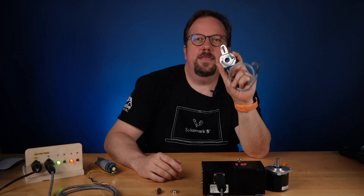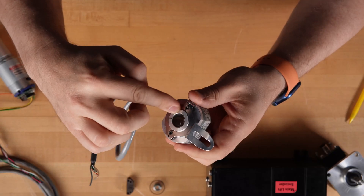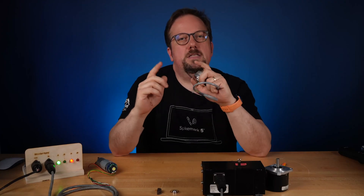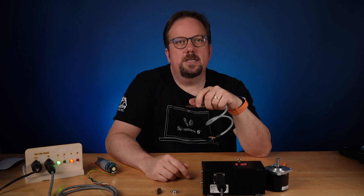An encoder like this one is a sensor that converts mechanical motion into an electronic signal. We use that signal to measure the speed, distance, and direction that the scenery is moving.